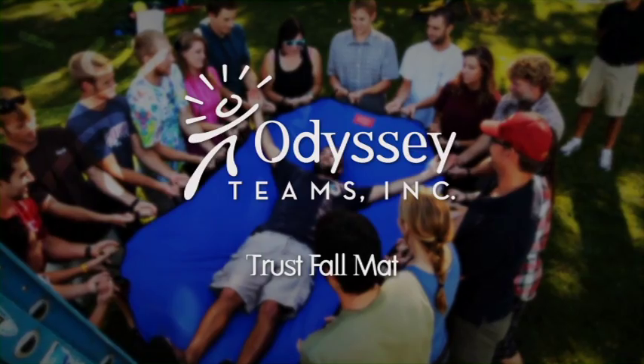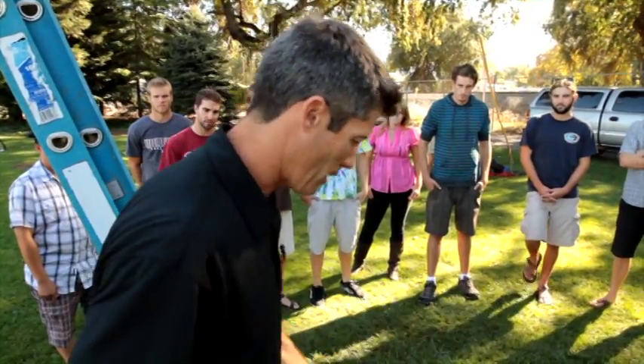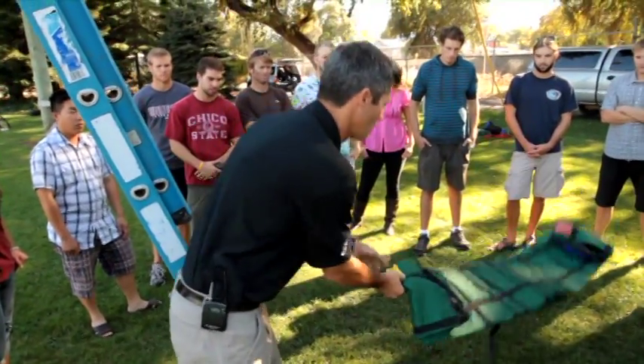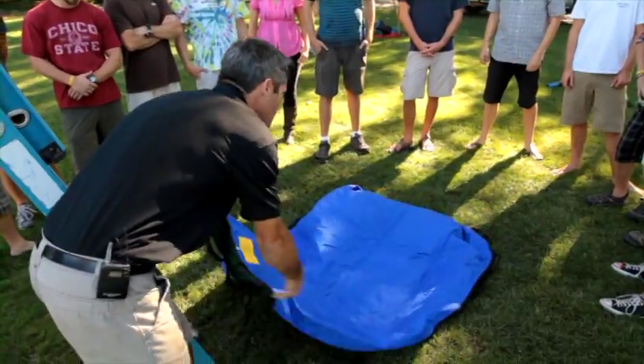My name is Lane Hensley and I'm one of the co-founders and owners of Odyssey Teams. I'm going to walk you through the intro steps of how to set a group up to do the trust fall mat. It's actually very easy to get them started, and you can focus on the key outcomes you're looking for from the trust fall. I'm just going to open it up and encourage my team to come on in.